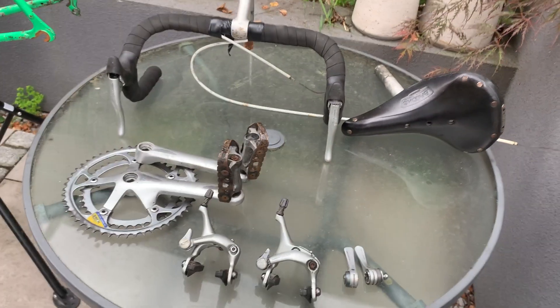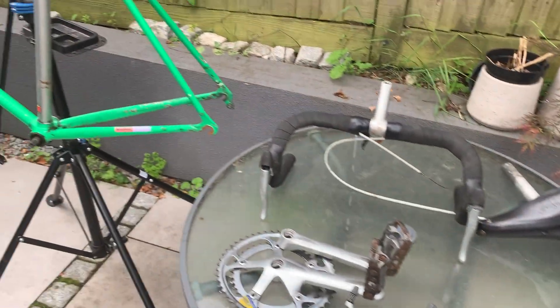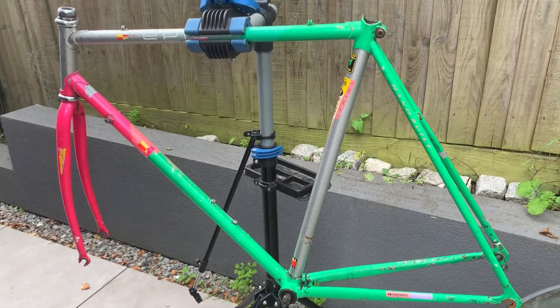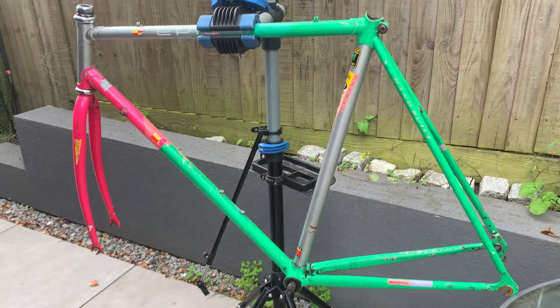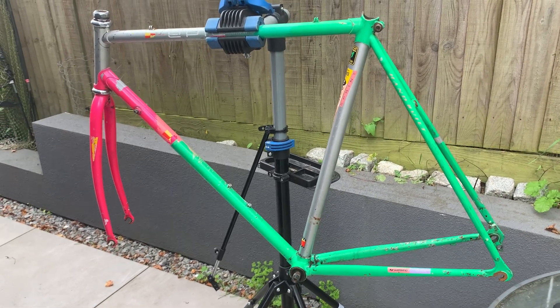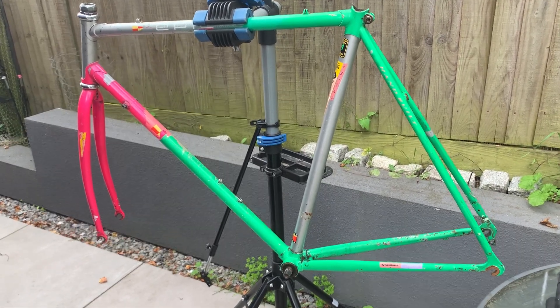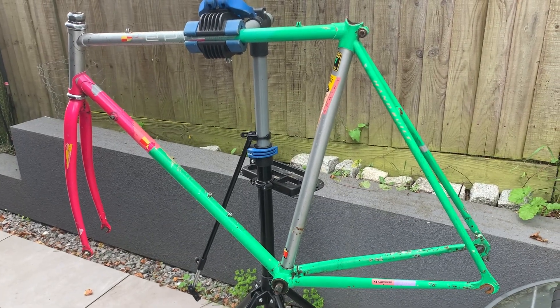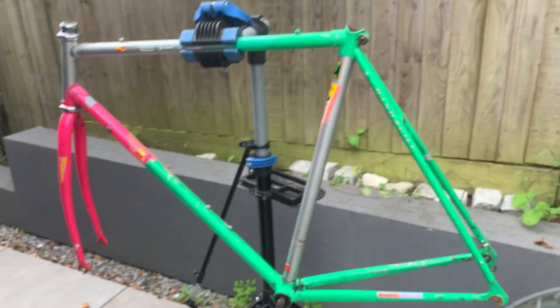So the question is: do I put it all back together again — I've got some wheels as well — or do I scrap it? I was also thinking, since I've got some fixie wheels, maybe convert it to a fixie. But the big question is: is it safe?